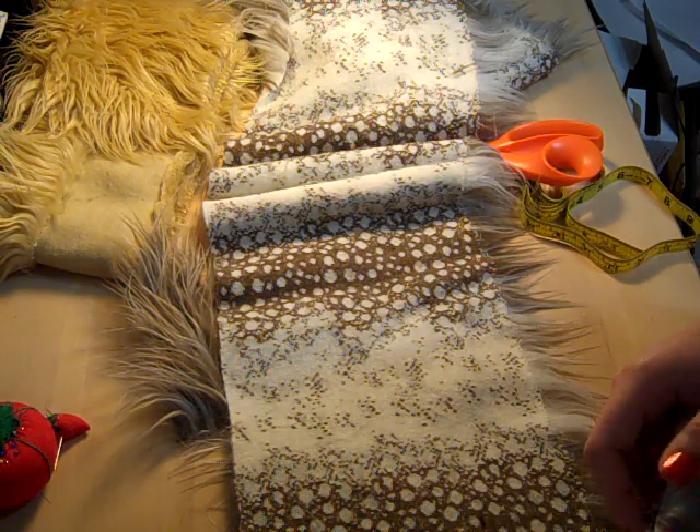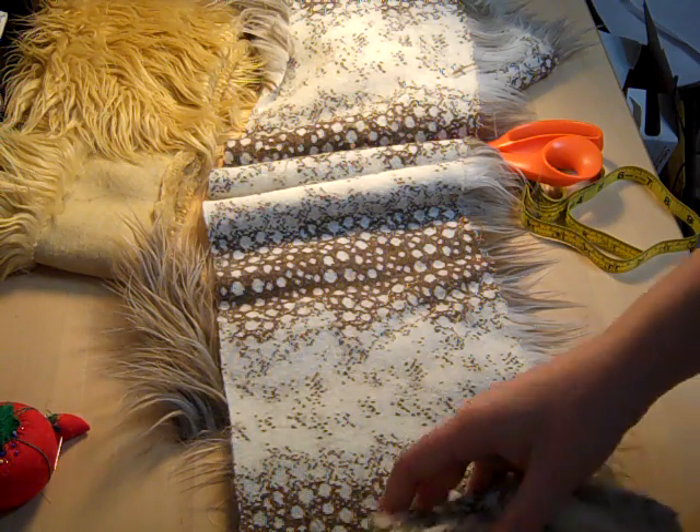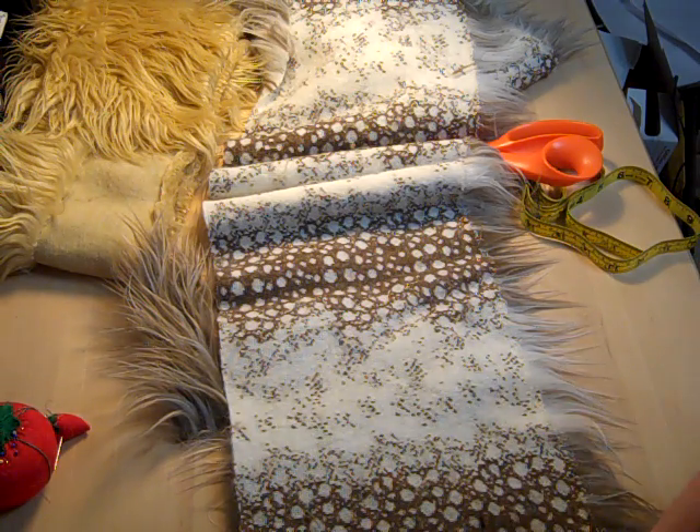I'm going to pause this and do a little movie magic while I sew, and then we'll come back and I'll show you how to attach the tails to a wig.